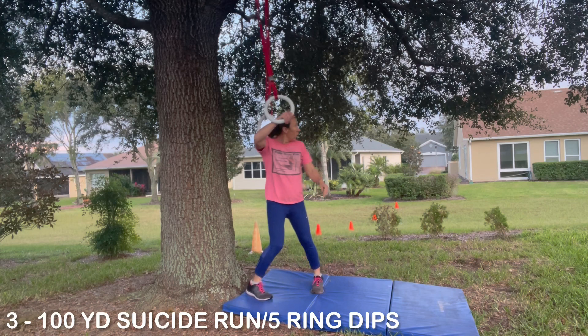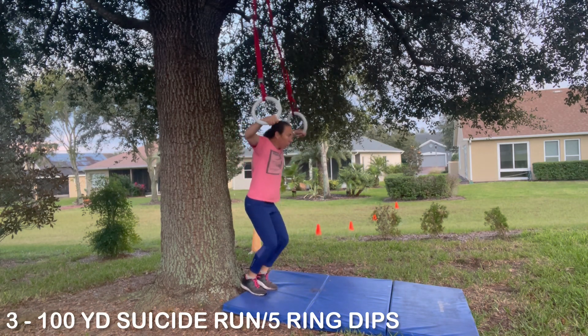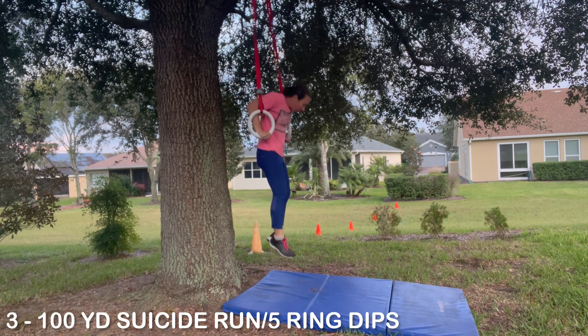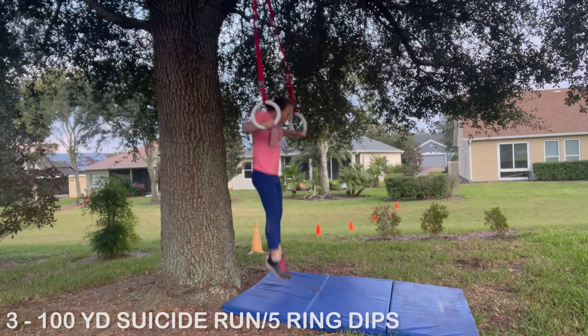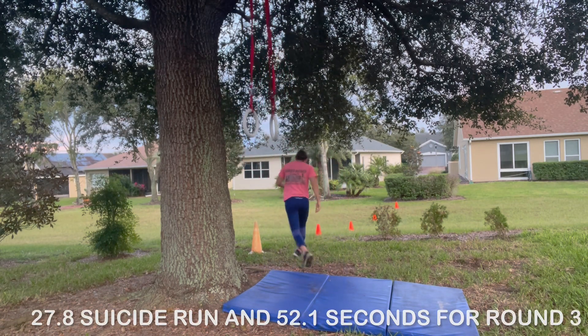She is making really great time here and should be blowing away her goal time. Again, full extension and breaking parallel, five ring dips in a row, then right back to it for the next round. Round four.